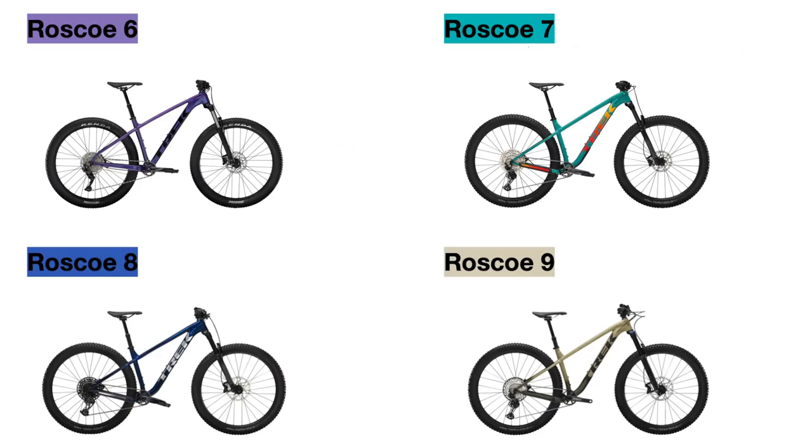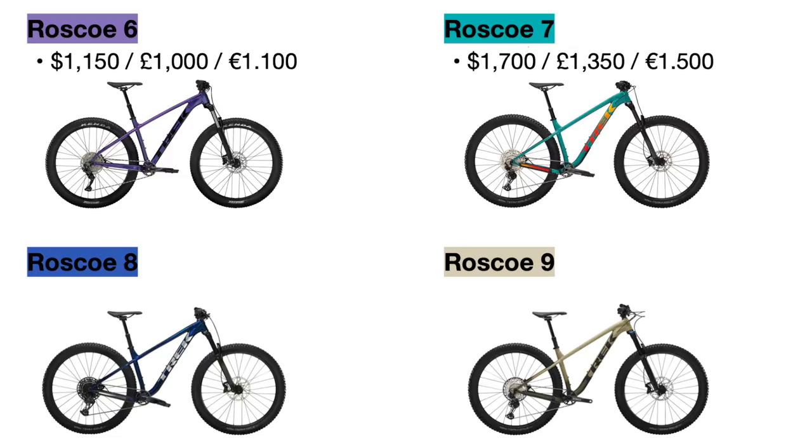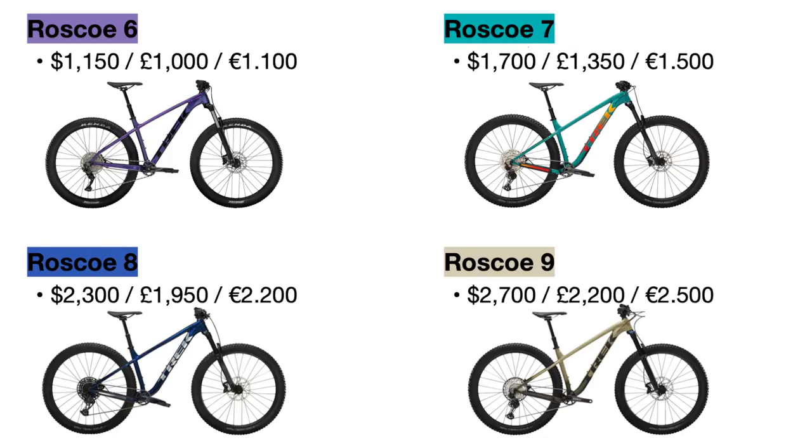The 2022 Roscoe 6 is priced at $1,150 US dollars while the Roscoe 7 increases to $1,700 US dollars. Then the Roscoe 8 goes up to $2,300 US dollars and the new Roscoe 9 is $2,700 US dollars.